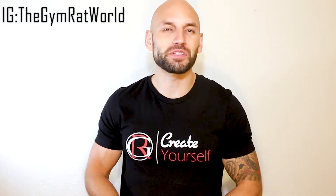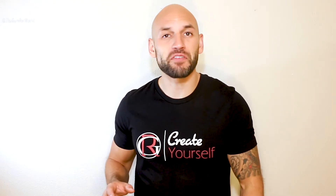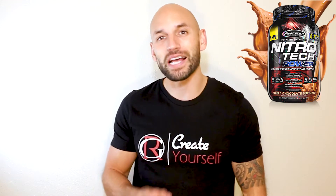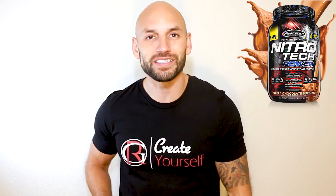Hey, what's going on everybody, welcome to Gym Rat World. My name's Rob, and this is the only spot where you can go for fast and simple supplement reviews where I just cover everything you need to know from the ingredients, reviews, and the price — all in under five minutes. Today I'm going to be talking about the MuscleTech Nitro Tech Power protein powder. Let's just get right into this review.